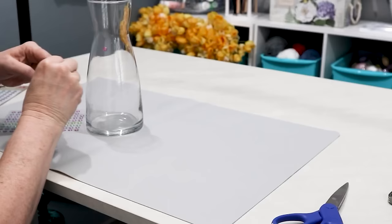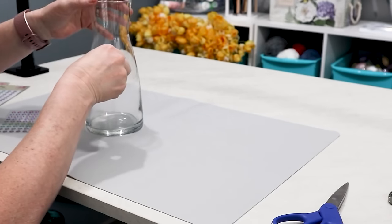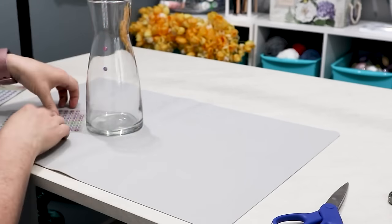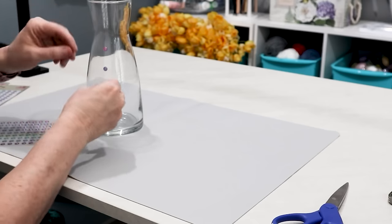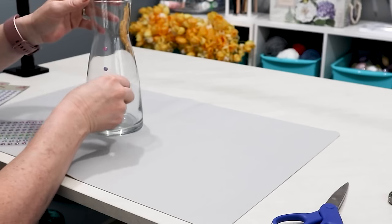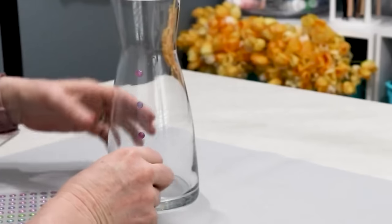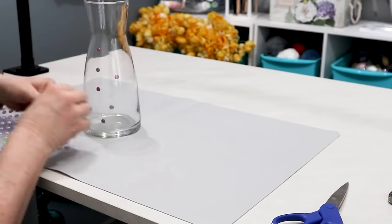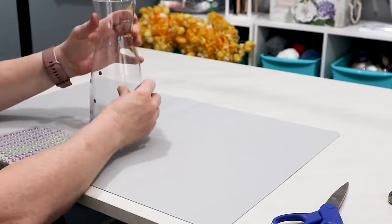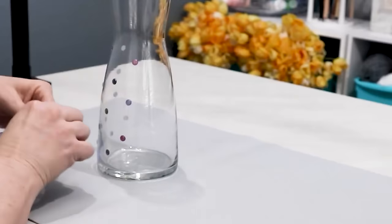There was no pattern that I followed when attaching the stickers — I just put them on randomly because I want them all over the vase. This sticker pack has 117 stickers and I bought two of them because I wasn't sure how many it would take to cover the vase. In the end I only used about one half of one package for this vase.